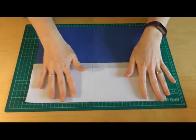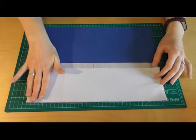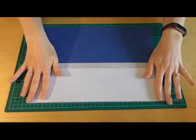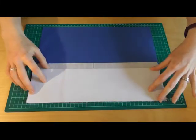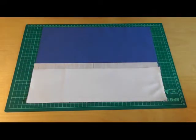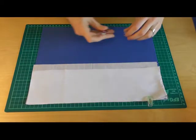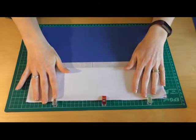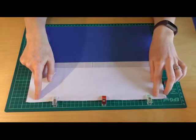If you have medium weight interfacing already made up, you can choose to iron it on just to keep it in place. I find it's not actually necessary to iron it if you're just using scrap fabric instead. What I tend to do is just leave it loose and use some clips to hold it all in place whilst you take it across to your sewing machine — like so.